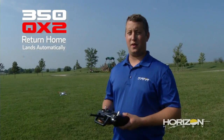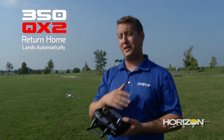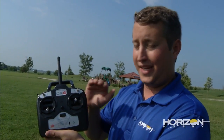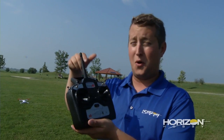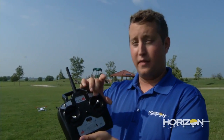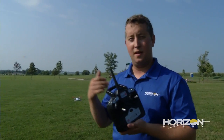The last feature of the 350 QX2 that we've had in the previous model is of course return home. If you get up and flying and you don't know where the model is or which way it's facing, all you need to do is flip the return home switch. We've made it really easy on the new radio — you'll see an arm label and a home label. Flip it down to home and the model is going to go right into return home. It's going to stop what it's doing, fly back to the home position, and land itself for you. When you want to take over control again, flip it back into the arm position and now you've got control. So if something comes out in front of you or you don't like where it's going, take control of it and keep flying.